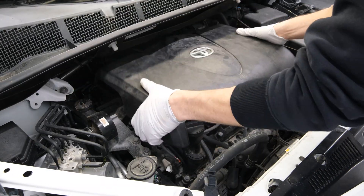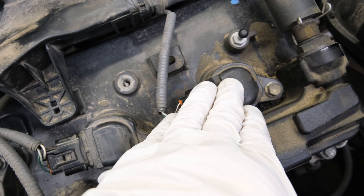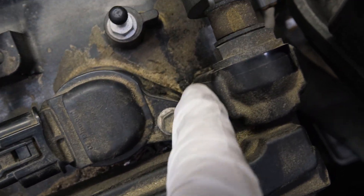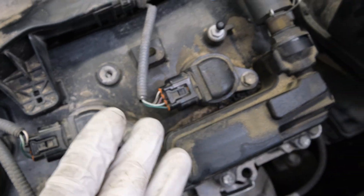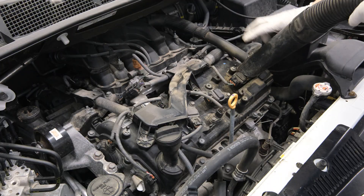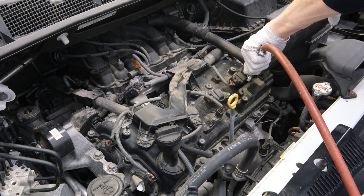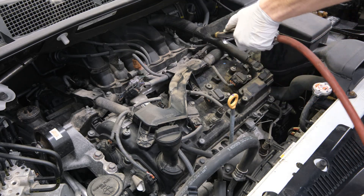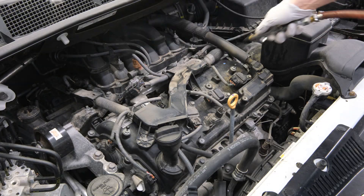To begin, we need to remove this top engine cover to gain access to the spark plugs. Once that's removed, you can see the ignition coils that house the spark plugs. We have a lot of debris and buildup from stuff that's been pushed up underneath the engine cover that needs to be vacuumed up. We can also use a little compressed air to blow some of that debris out of the way and off the intake as well.